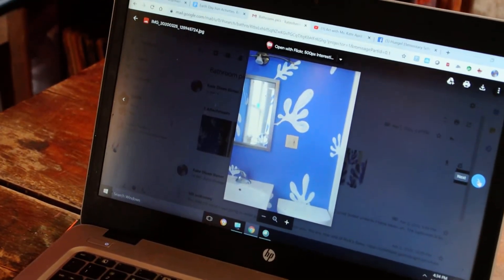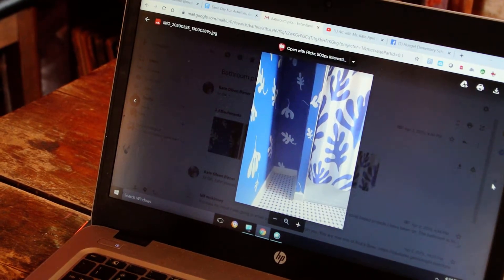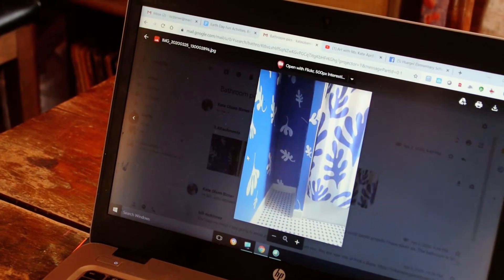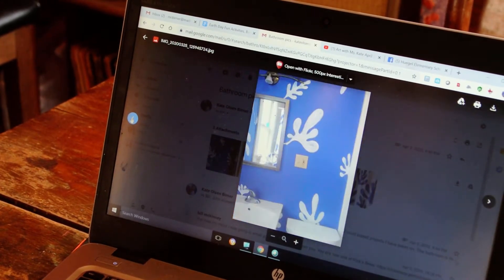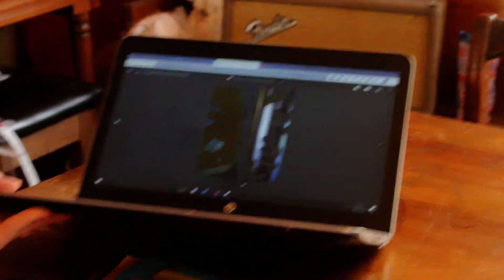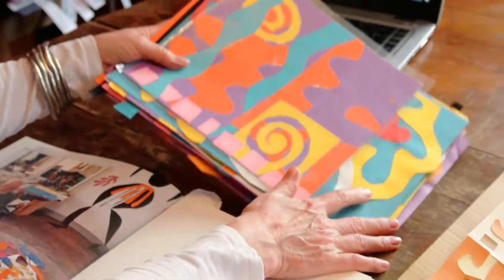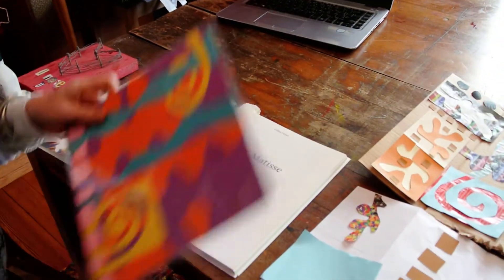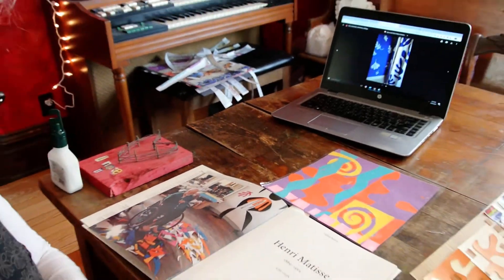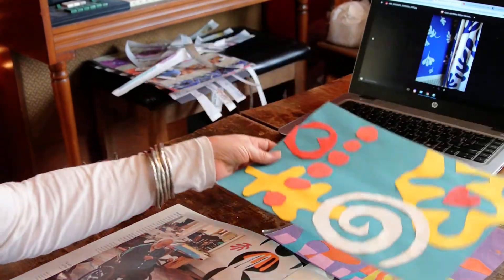I'm going to show you pictures on the computer, so you don't have to walk around through my house. You can see that I really, really like Henry Matisse. I have a lot of examples to show you, and then we're going to do some. Here's one. Now these are with construction paper, but because we're honoring our Earth right now,